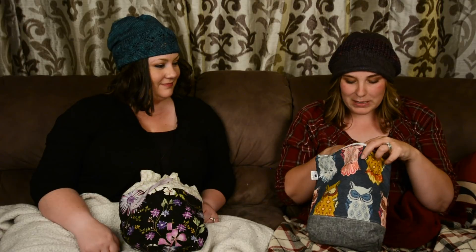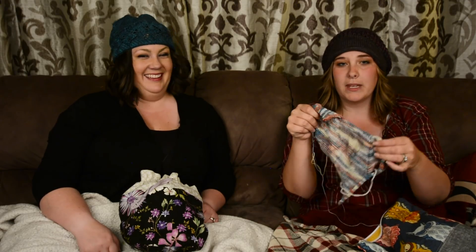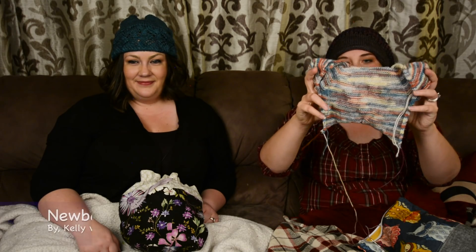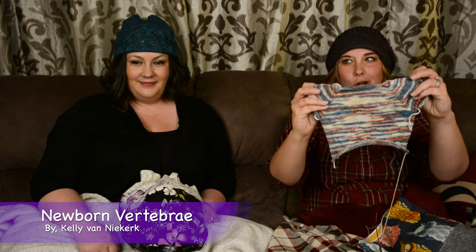I'm working on something that should have been done a long time ago — hence why we do this. But it's in my beautiful I Heart You owl bag. I love that one too, and it's fall so it needs to be done. Very long ago you guys saw me cast onto this absolutely adorable newborn sweater. This is the newborn vertebrae by Kelly Van Nierkirk.